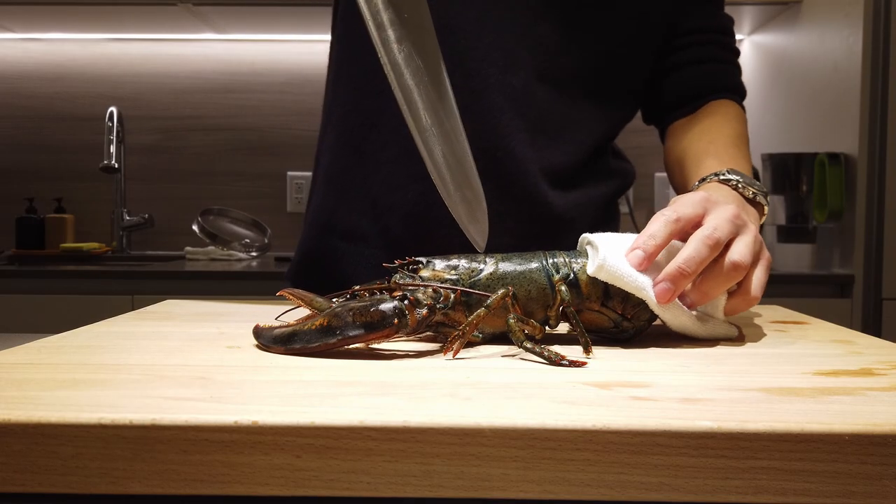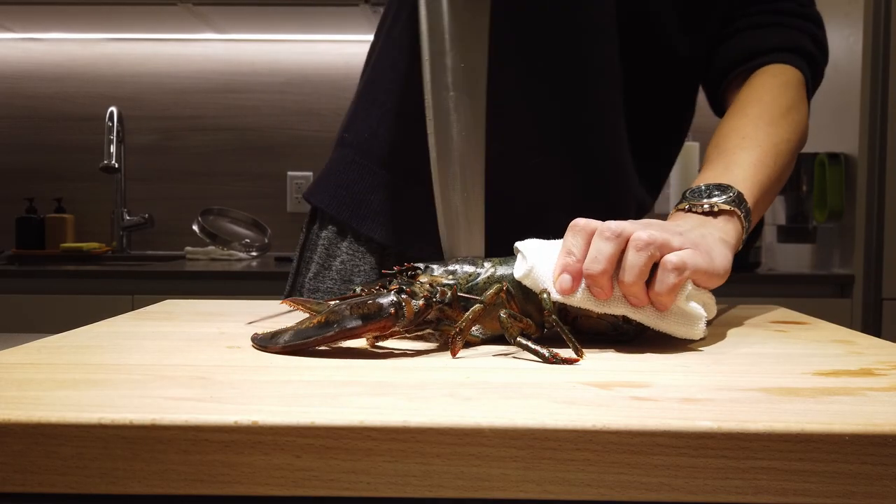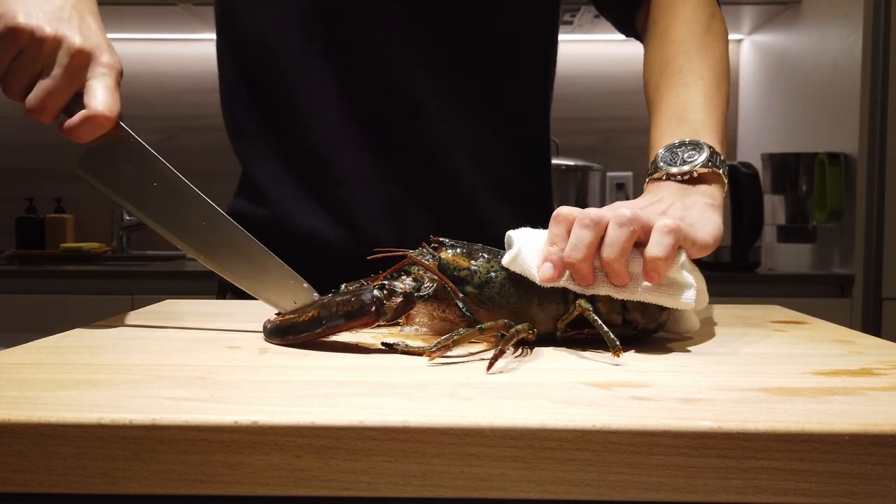Find the cross on top of the lobster's head. Stick your knife right through, swiftly. Swift kill, humanely.